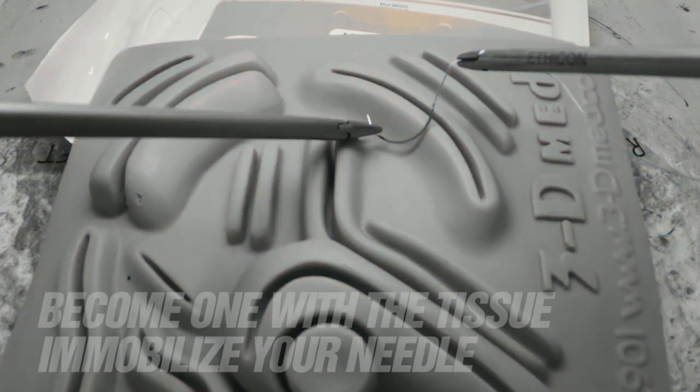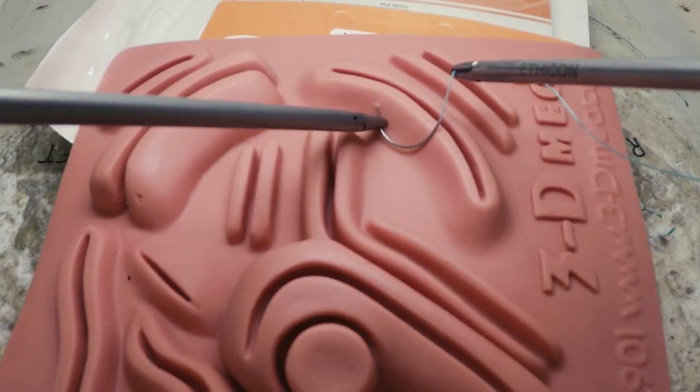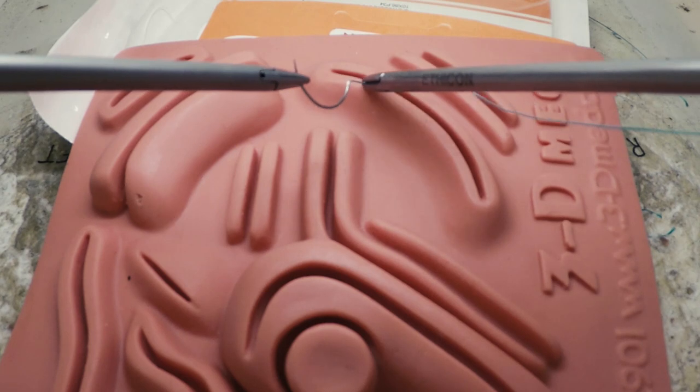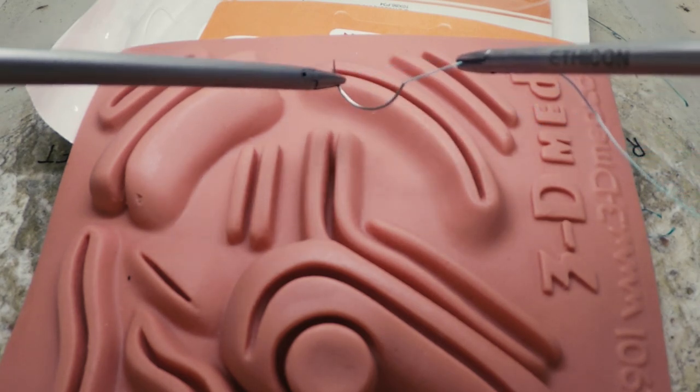Once inside, you should rest the needle on the tissue — it's easier to pick up something stationary. Close the jaws gently to allow rotation of the needle and repositioning so that you can orient the needle parallel to the line of tension you're hoping to create in the tissue.